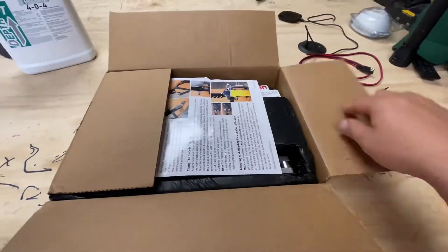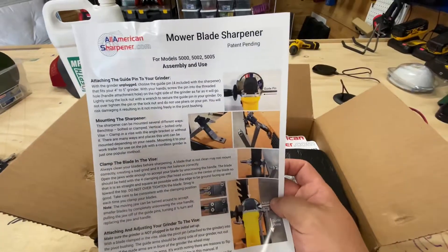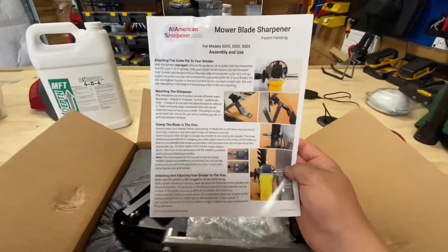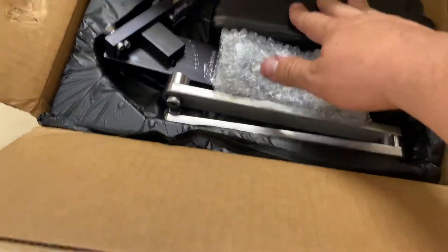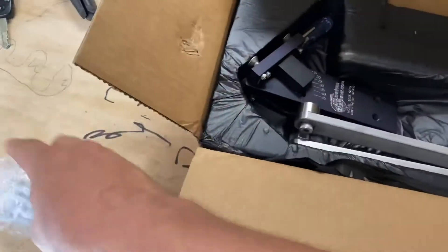What is it? What could it be? I don't know. Could it be a Marble A Sharpener by All-American Sharpener? Hell yeah. I will say I love how it's packaged — it's solid, it's built for this. Got all the hardware and everything else.